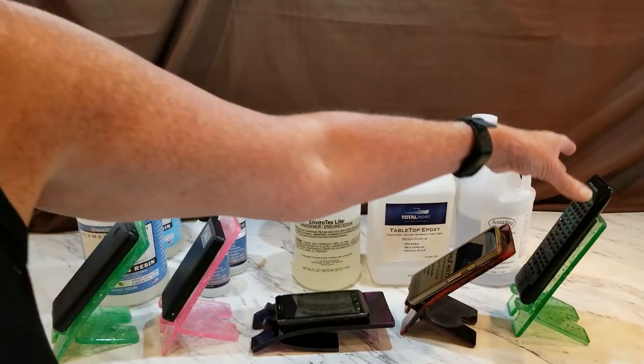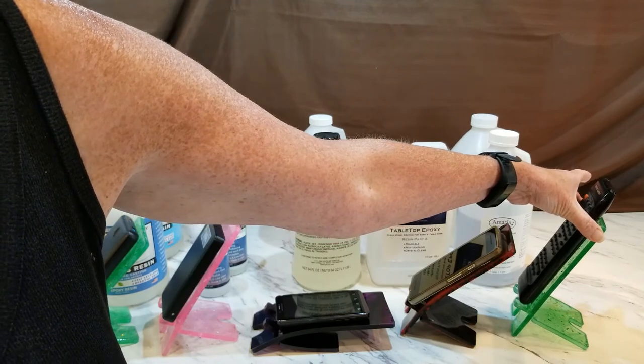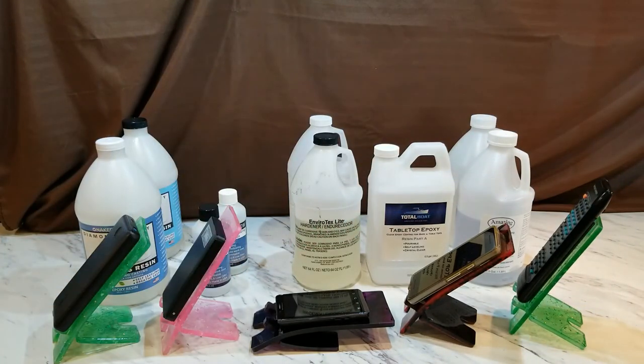The Amazing Clear Cast has only had two weeks of cure time and it is doing very well. It also does pretty well at the four-day cure time, but I like to give it a little longer. The longer you give any of these resins, the better they cure. You can unmold all of them at 18 to 24 hours, but that doesn't mean they're strong — you can still leave fingerprints at that stage.